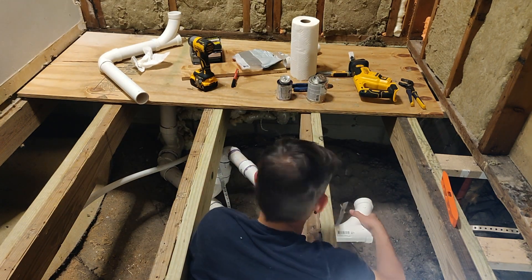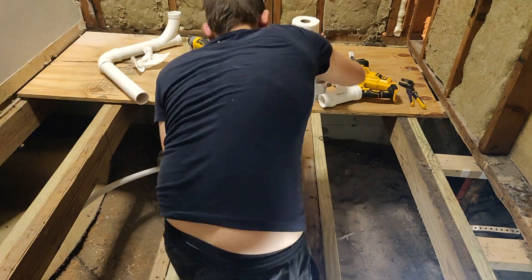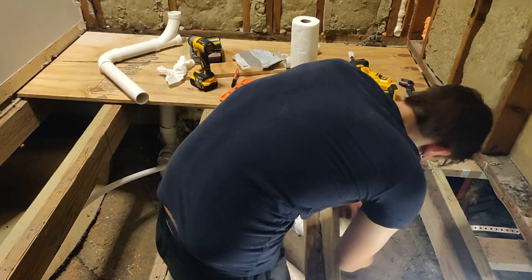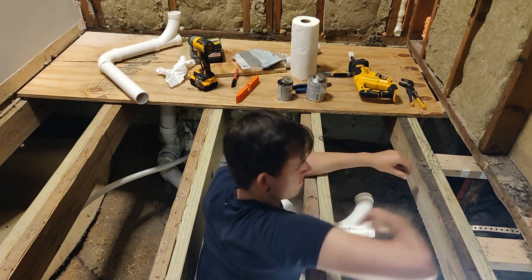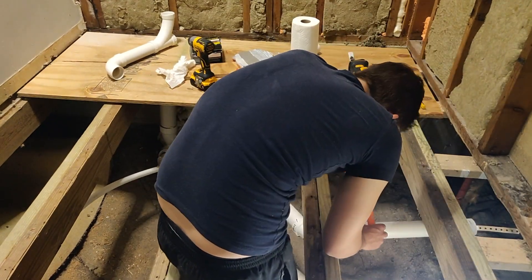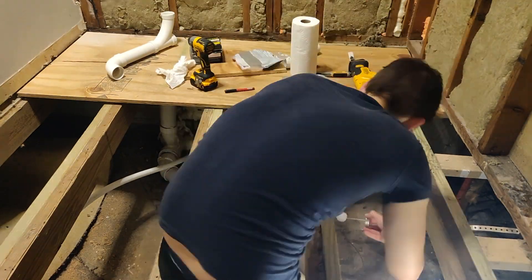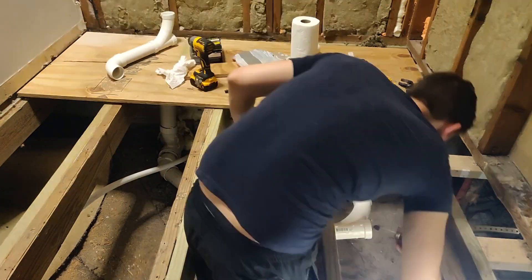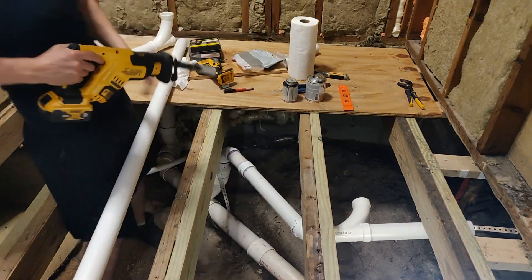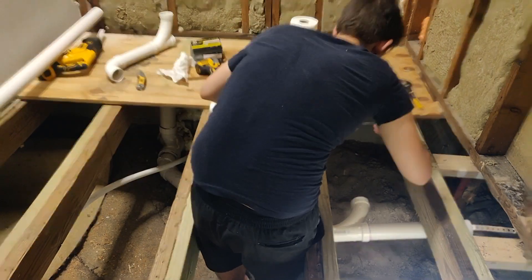No shame in mis-measuring, mis-cutting, all that stuff. So here I am with a crappy little level — it's fine though, I got it for free somewhere, I think from a television mount or something like that. It works; I have tested it with a more proper level and it checks out. It doesn't inspire a lot of confidence, but it's all I had on hand at the time. So I'm just trying to get that quarter inch per foot slope for these pipes, trying to keep everything up to code.